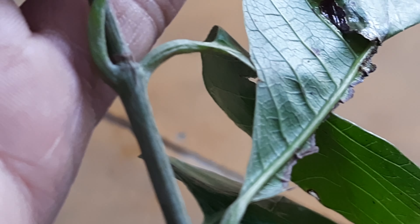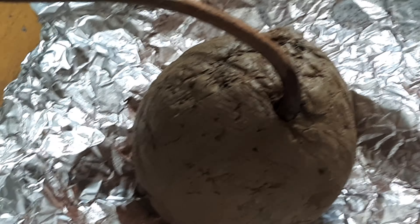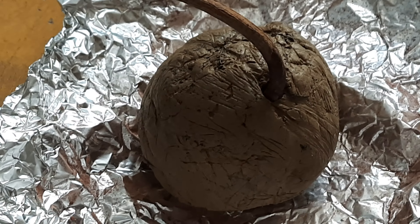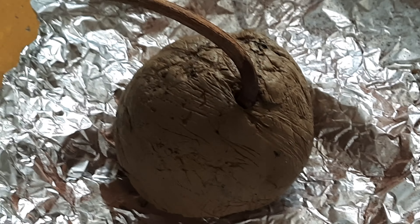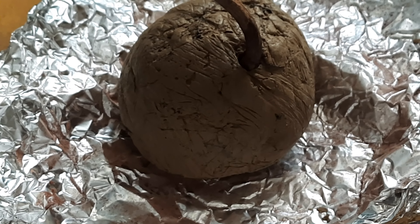Once it has settled down in this environment, only then will we repot it into a bigger pot, maybe directly into a big pot with some good fertilizers like mustard cake, cow dung, or any other good fertilizer, so this plant can start regaining its actual health very soon.